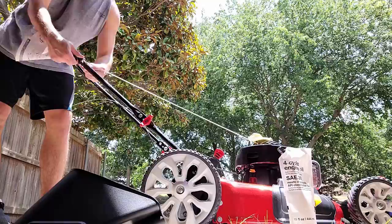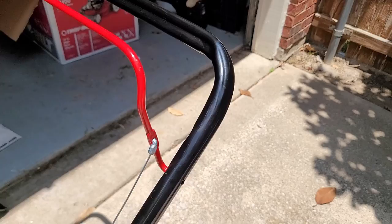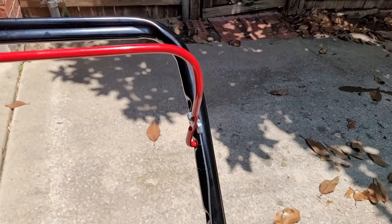One thing that really had me frustrated is this piece right here. If this piece is not already in the handle — and it most likely isn't — you've got to put it in. The way you get it in there is you have to temporarily pop the handle loose, which kind of loosens things up, and you can easily pull that out to install the piece. It's actually really straightforward once you know, and it works just fine.